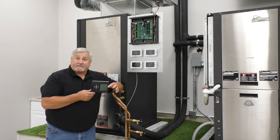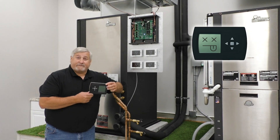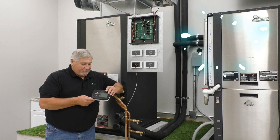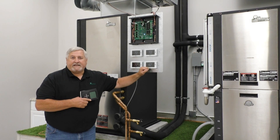Gone is the old thermostat, the ATC stat — the ugliest stat on the market. It's gone, finally. This one happens to be black; they were green colored at the time. Now we're using the AWC.